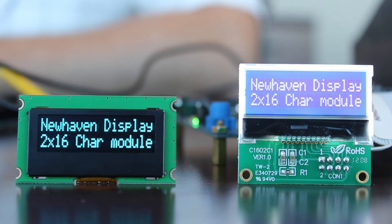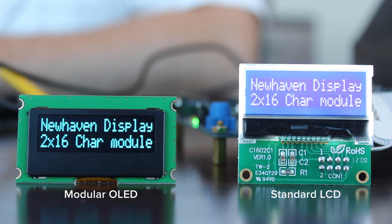There are some major advantages to the New Haven 2x16 modular OLED character displays when compared to standard LCD character displays. These modular OLED displays have a much wider temperature range of negative 40°C to plus 85°C, versus an LCD character display which is negative 20°C to plus 70°C.